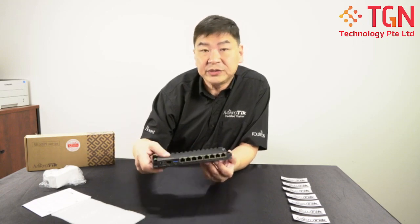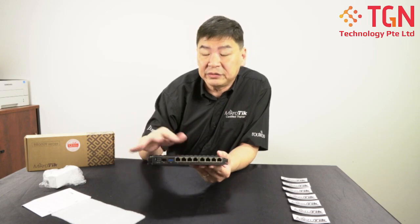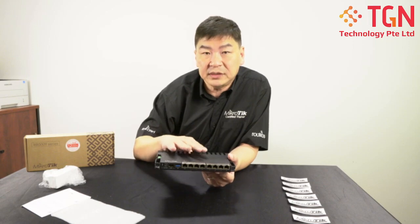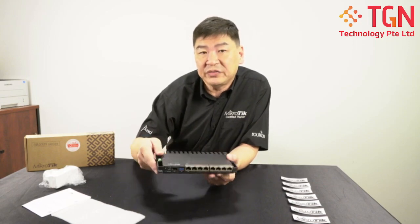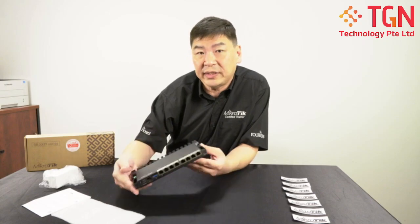We will definitely be using this unit in our own office to try it out and see the performance, comparing it with the 4011 to see how it differs. To note, this is a wired router — there's no WiFi for this, unlike the 4011 where there's a wired and wireless model.